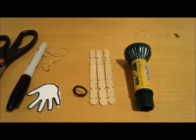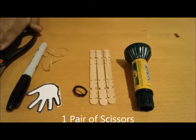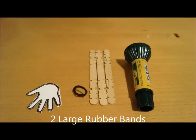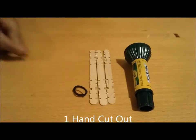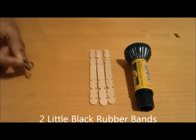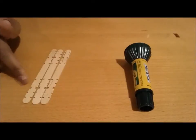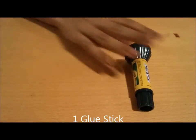The materials we're going to need today are a pair of scissors, a black sharpie, two large rubber bands, a little hand cut out, two little black rubber bands, three popsicle sticks with cuts in them already, and a glue stick.